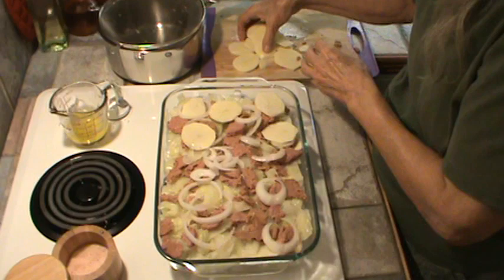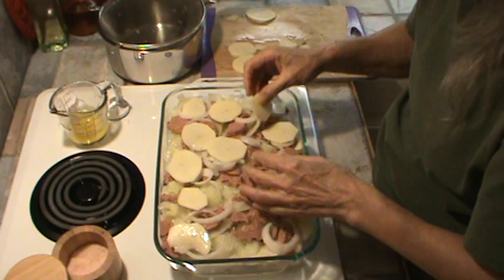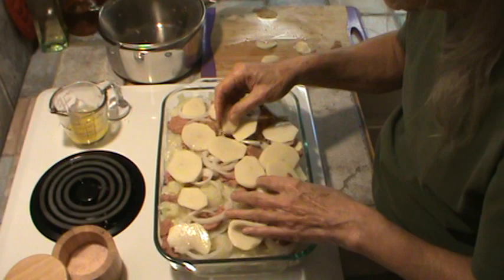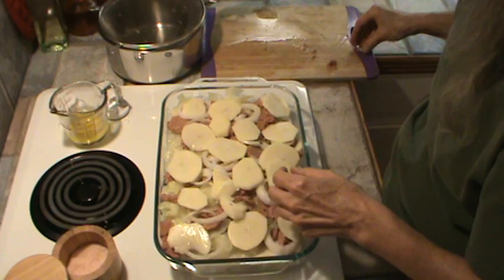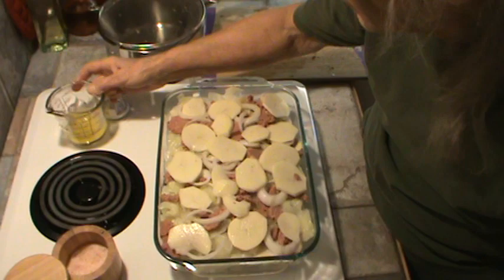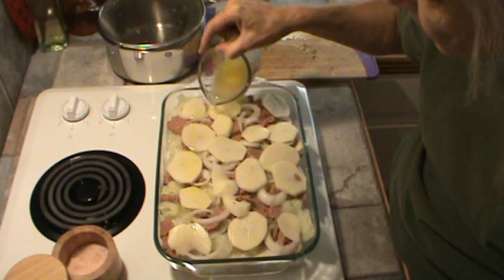I think this would be enough food for probably six to eight people. Of course it's going to go down once it starts cooking. Put a little bit of salt on those potatoes again — not much, because I'm sure the corned beef is salty. Now I melted the butter, and we're just going to pour that over the top of this.